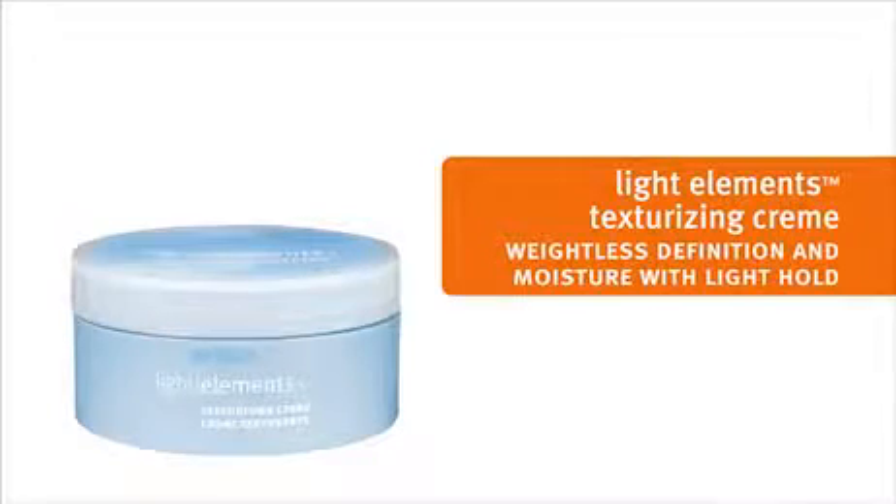Now we're ready to finish with Light Elements Texturizing Cream. We emulsify it in our hands and apply it to Tiara's hair to give it even more moisture, definition and light hold.